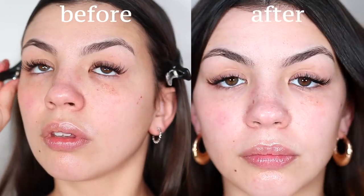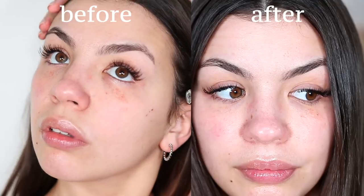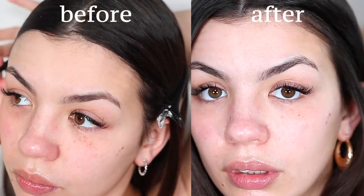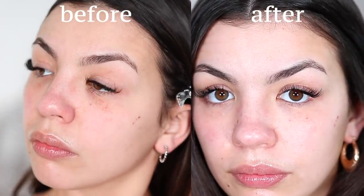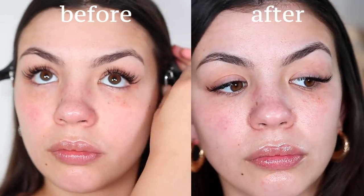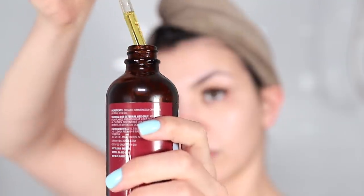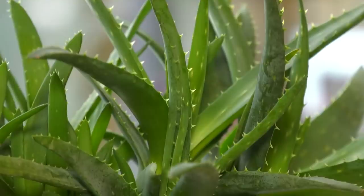24 hours later, I see a noticeable difference in the brightness of my skin. My skin looks glowy and smooth, but I really see a difference in the brightness, and I think it has to do with the anti-inflammatory properties of aloe vera and all of the vitamins and how nourishing it is for your skin.